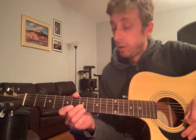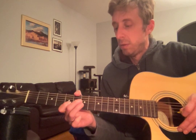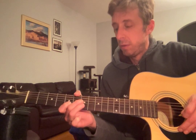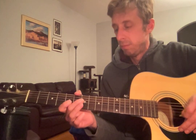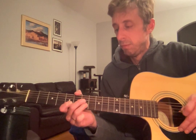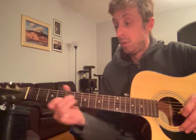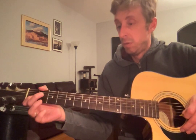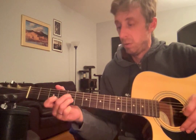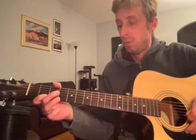1, 2, 3, here we go. [plays through melody] 1, 2, 3, here we go. [plays through melody again]